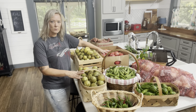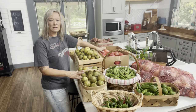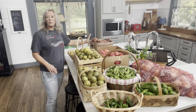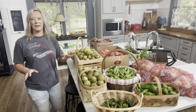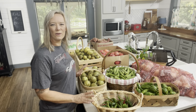I got a bushel of apples here. We'll turn those into some slices and some applesauce, and then I have a box of sweet potatoes from a farmer's market that we will just be putting into pantry storage. I just wanted to show you everything that we're going to be putting away into storage for this winter.